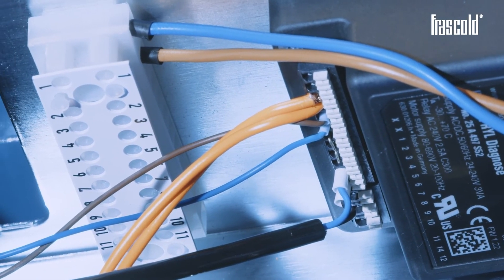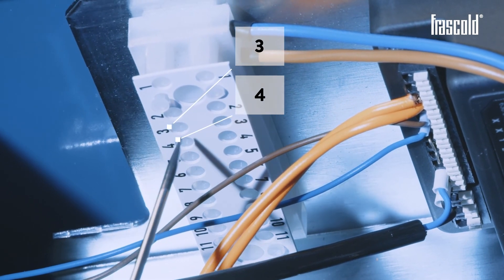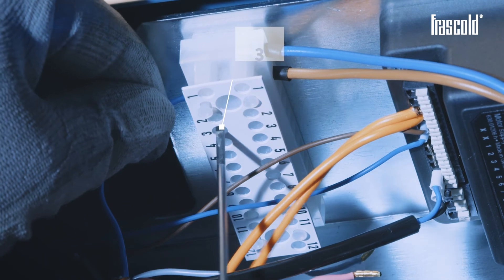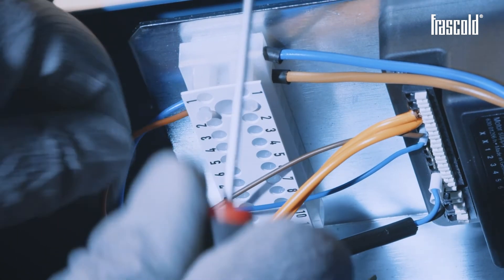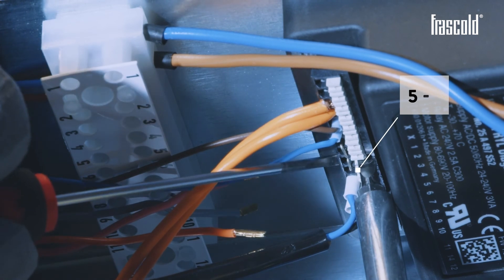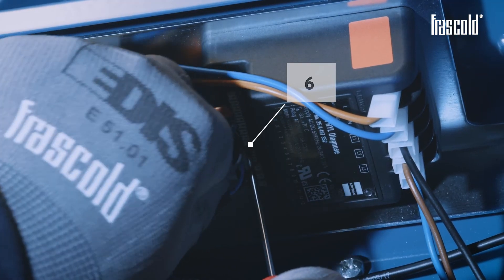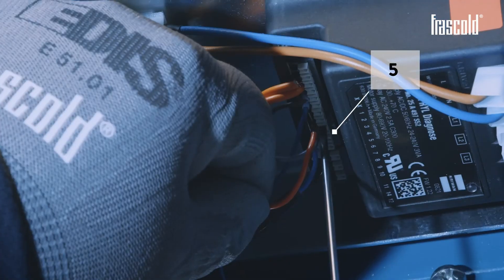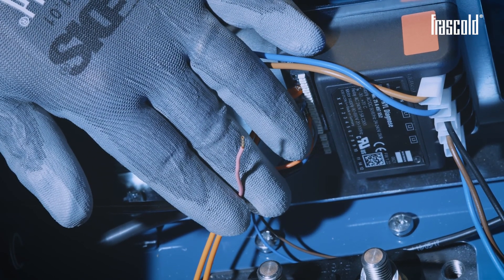Finally, proceed with the wiring of the level switch. First of all, using a slotted screwdriver, slightly unscrew the screws of the terminal block at inlets 3 and 4. Insert the blue cable into inlet 3 and the brown cable into inlet 4, then tighten the two screws to secure everything. On the Kryon Diagnose device, remove the jumper from inlets 5 and 6. Connect the orange cable at inlet 5 and the grey one at inlet 6. To complete the wiring of the flow switch, connect the pink cable to an alarm bolt.